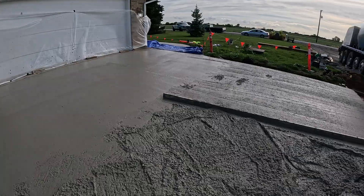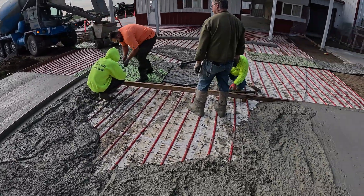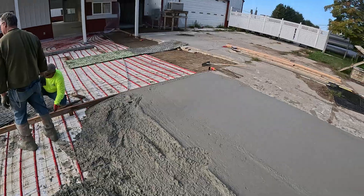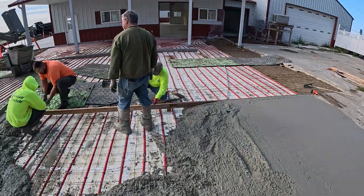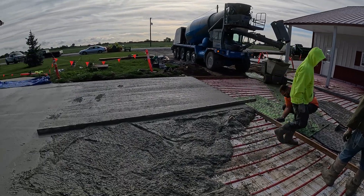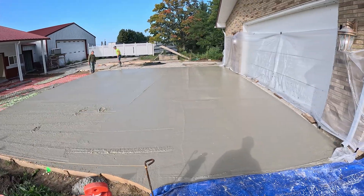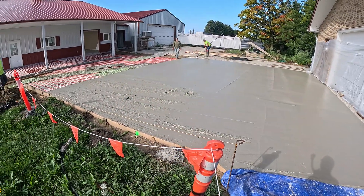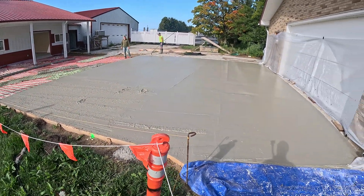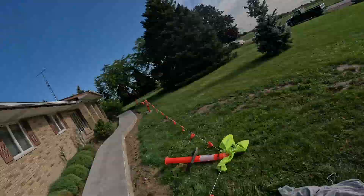We're about three-quarters of the way through the pour here — just had to stop for a minute to put our bulkhead in. Everything's looking good. A couple more buggies and we'll have her. Got this one all down, got a finished float in her, and we're going to get everything cleaned up.